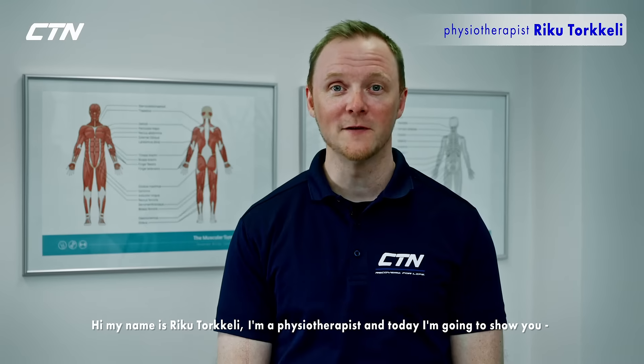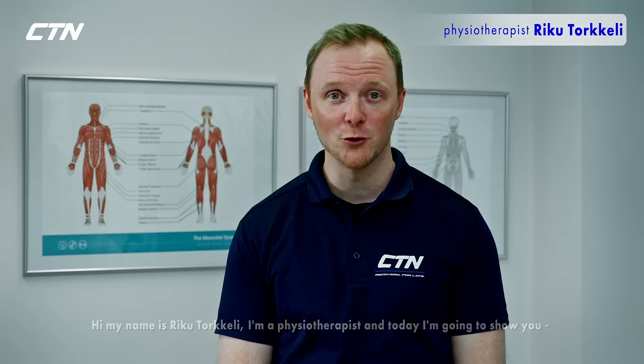Hi, my name is Rikko Torkkeli. I'm a physiotherapist and today I'm going to show you how to use X-Cryo cryotherapy for the wrist.